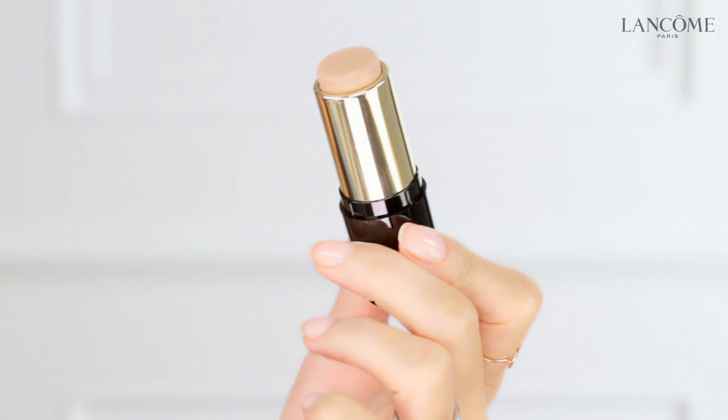Bonjour and welcome to the Lancôme Makeup Atelier. Finding the perfect foundation is always a challenge. So today I'm going to introduce you to the brand new member of the Teint Idole Ultra family — the Teint Idole Ultra Stick Foundation.